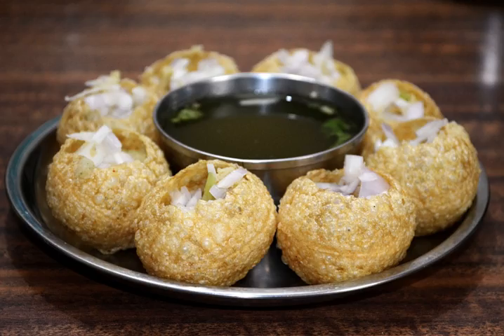Panipuri has various names depending on the region. In Haryana it is called Pani Ke Padashi, in Madhya Pradesh Phulki, in Uttar Pradesh Golgappa, in West Bengal, Bangladesh and Nepal Phuchka, in parts of Gujarat Pakhoti, in parts of Odisha, Bihar, South Jharkhand and Chhattisgarh, Gupchup.